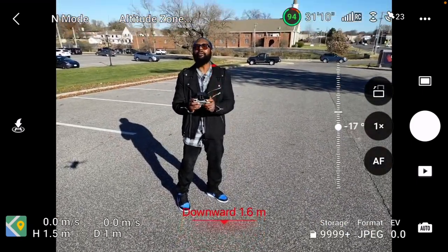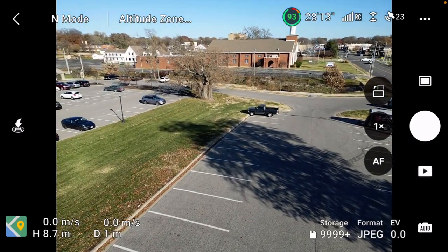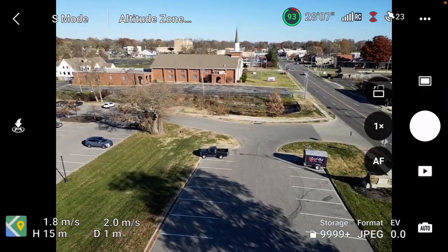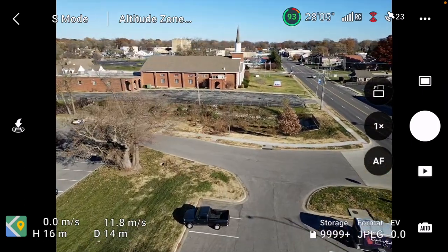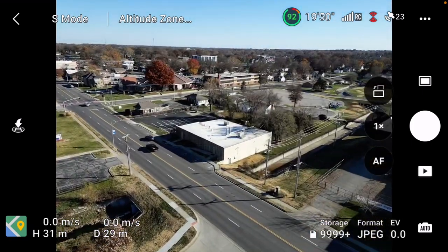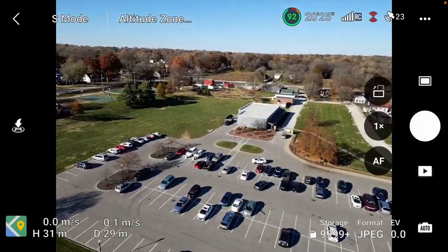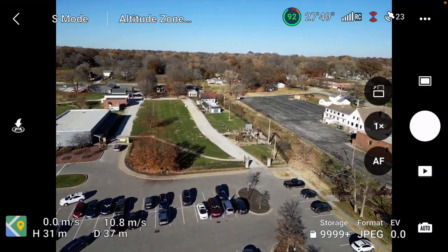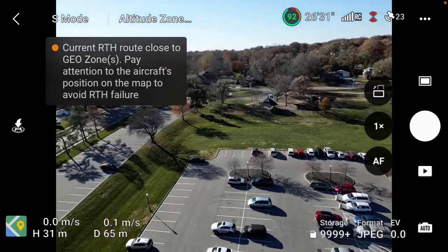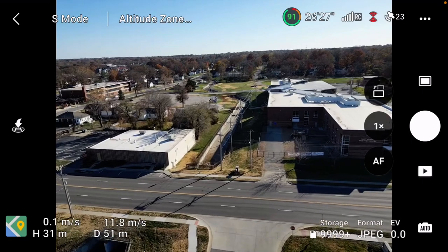Let's see how this drone maneuvers and works — let's stick it up in the air. I got it set to sports mode, see how this thing flies. See how far I can take it out — it's so small I can barely see it. Let me go over here. This is a park — I was taking my son to work over here in Johnson County and I said, well, let me test out some of my drones and set them up.